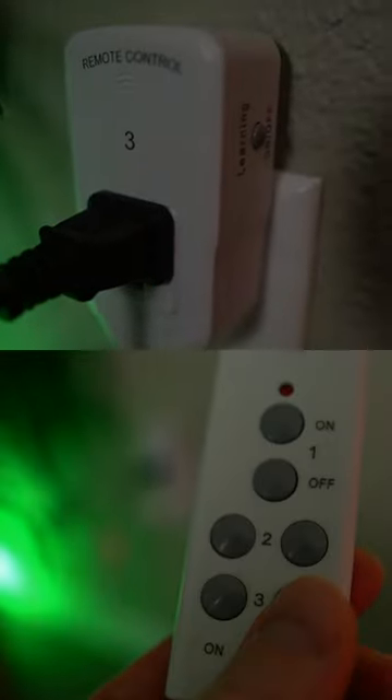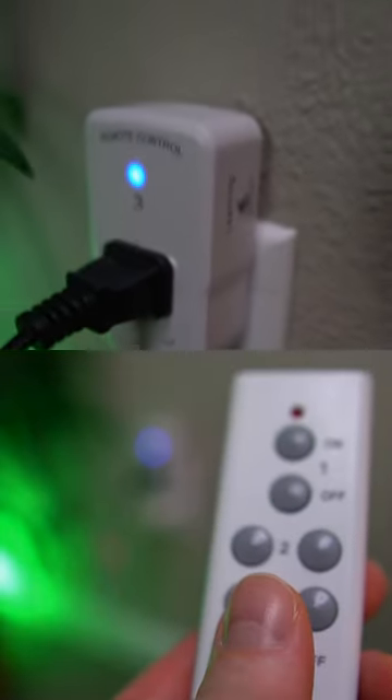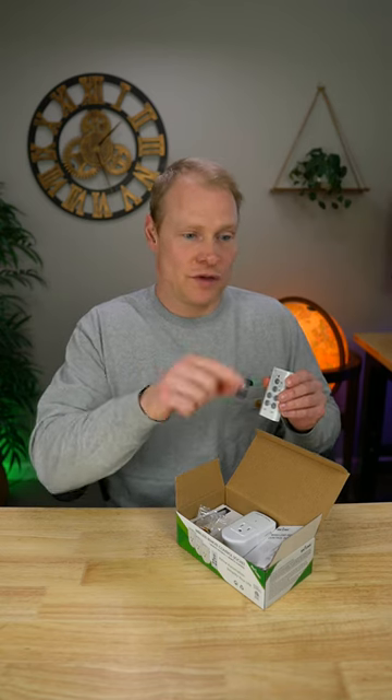I love being able to turn them on so simply. Right out of the box, you press button one and socket one lights up, hit button two and socket two lights up, button three and socket three lights up. It's very, very simple right out of the box.